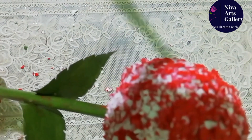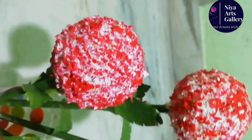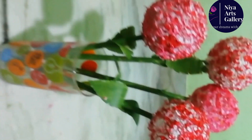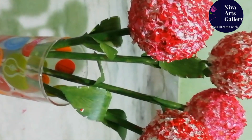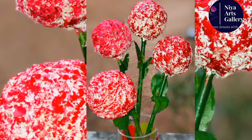Then we put the green color on. Then I'll remove it. Then we put the brown color on. Then we put the red leaf.